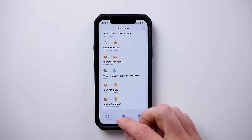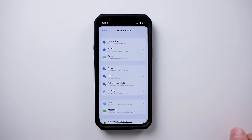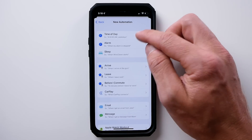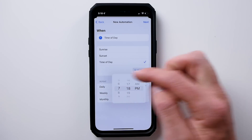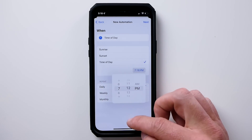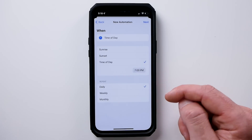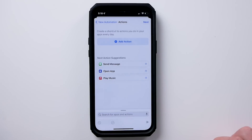Go to new automation and we're going to create a personal automation — this is all being done in the Shortcuts app. Now we're going to do a time of day. Let's run this at 7 o'clock p.m. Make sure daily is checked there. Tap next and we're going to add an action. First we need to run an if statement. We need to check to see if that smart plug is on or off. Tap input, choose home accessory, and look for that smart plug — SwitchBot plug mini.